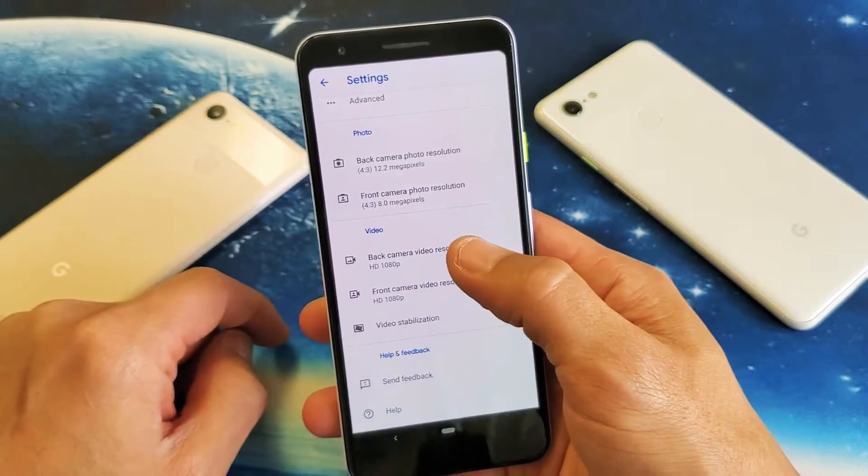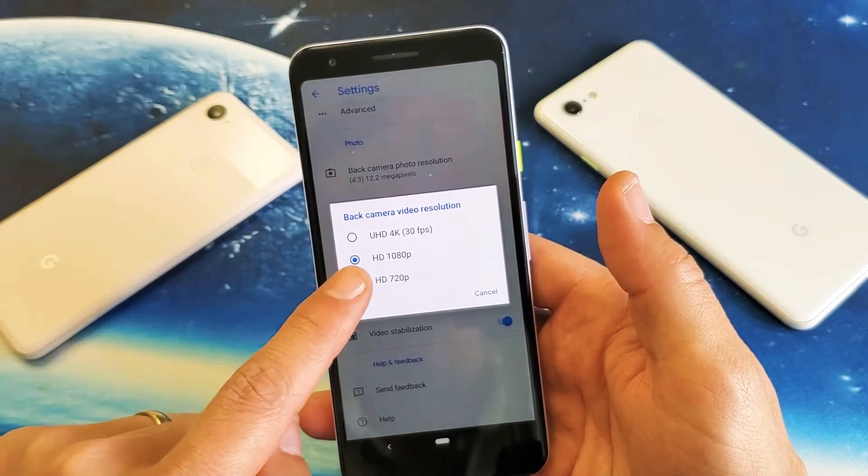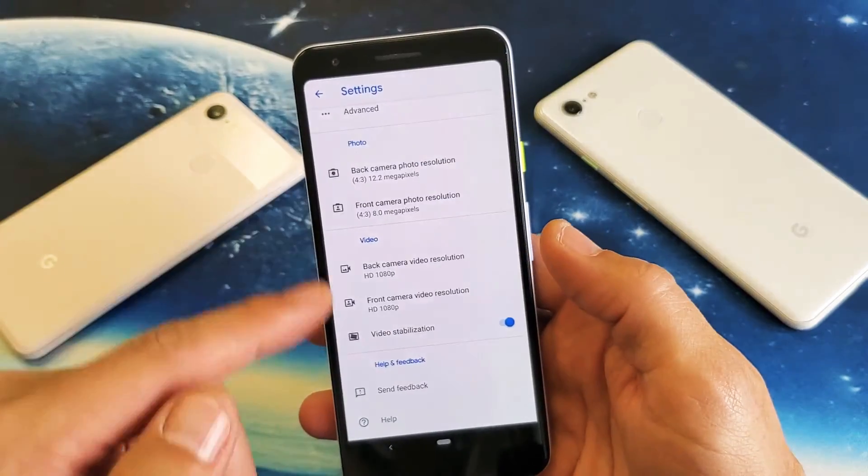We have the back camera video resolution. If I tap on that, this is the back — the highest we can go is 4K at 30 frames per second, all the way down to 720p.